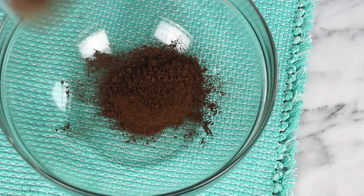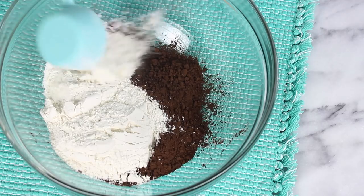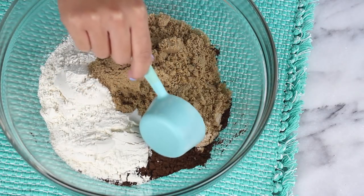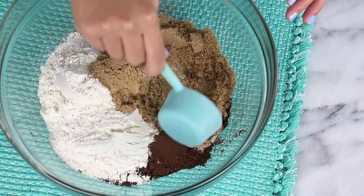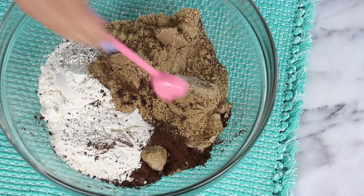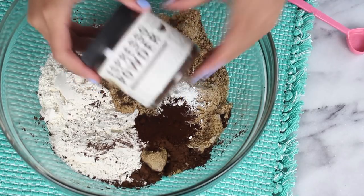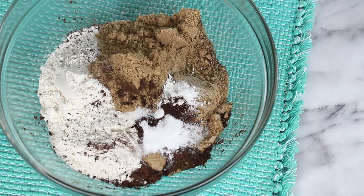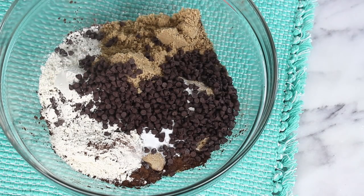First off, in a large bowl, you'll need 2/3 cups of cocoa powder. Follow that up with 1 and 3/4 cups of flour, 1 and 1/4 cups of light brown sugar. Then add in a teaspoon of baking soda, along with a teaspoon of espresso powder — this is optional, but it gives it a really nice deep flavor. Then add in a teaspoon of baking powder, a half teaspoon of salt, and a half cup of mini chocolate chips.